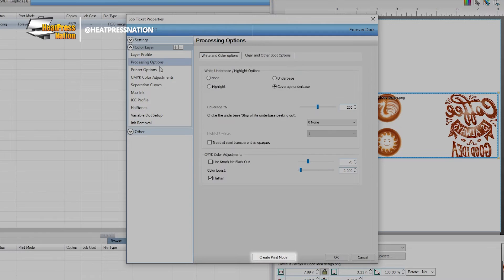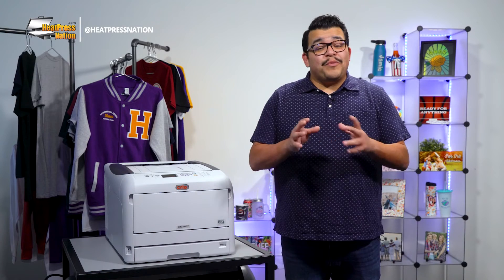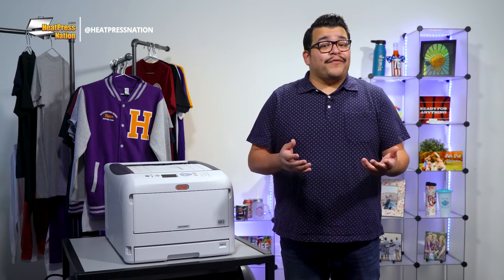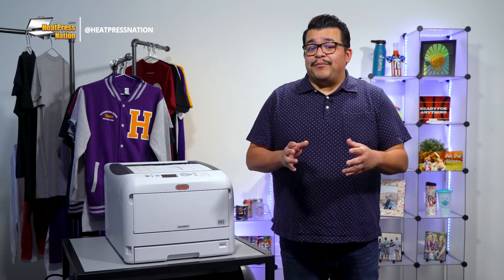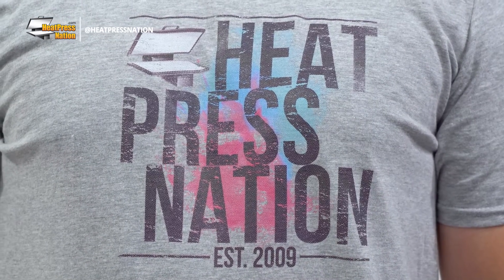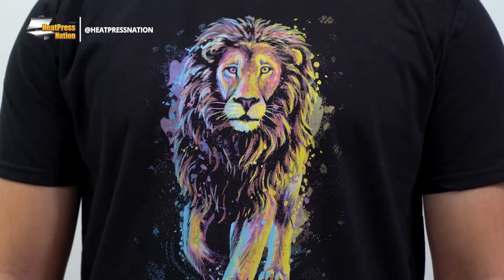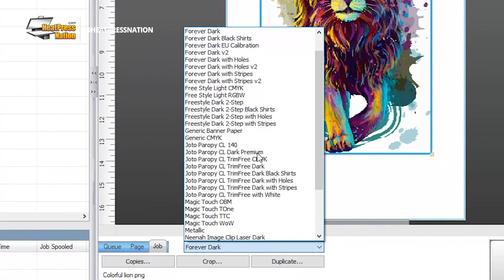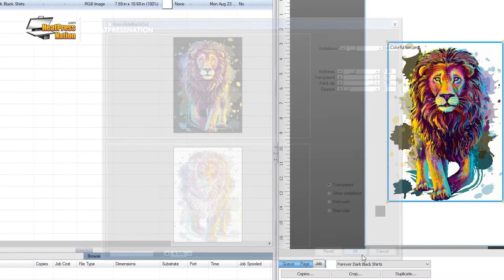To keep your own print modes for your materials, you can click the Create Print Mode button to save them under a new name. You may also be wondering: out of all the different options available under the Forever Dark name, what would be the best print mode to use for Forever Laser Dark? This will depend on the color of item you're applying it onto alongside the complexity of your image. For a gray t-shirt with transparent elements, the Forever Dark mode should suffice. For a solid-colored image, use the Forever Dark with Holes mode. And for any image onto a black t-shirt, use the Forever Dark Black Shirts mode, then apply the Knock Me Blackout plugin to knock out the unneeded black elements.